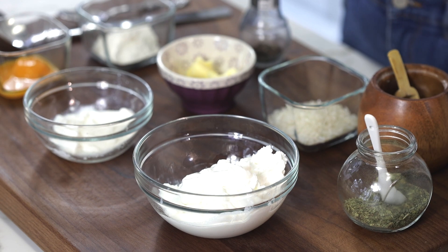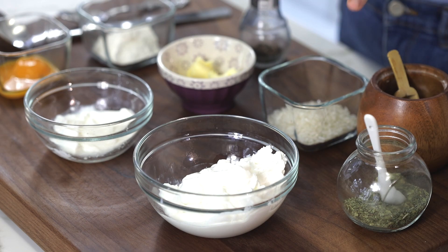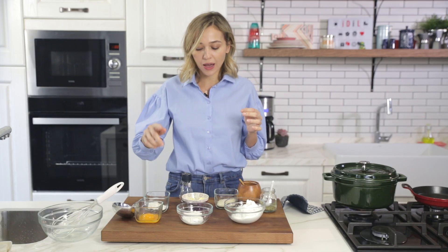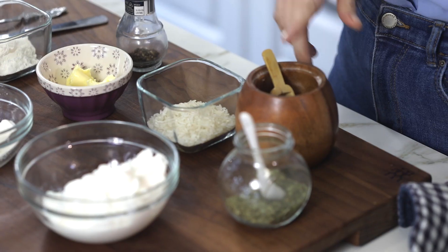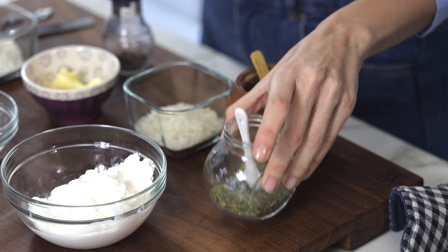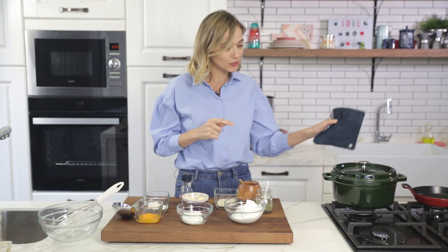What we are going to need is obviously some yogurt. I've got thick yogurt and normal yogurt here. I like to mix them both, but if you can't find them both, you can do it with regular yogurt or thick yogurt as well. Both will work great. I've got some egg yolks, some flour, some butter, some rice — about one to two tablespoons — some salt, some pepper, some dried mint which is a must in this recipe, and some beef stock. I'm going to write down all the ingredients in the description box along with the quantities, so please make sure to check that out.